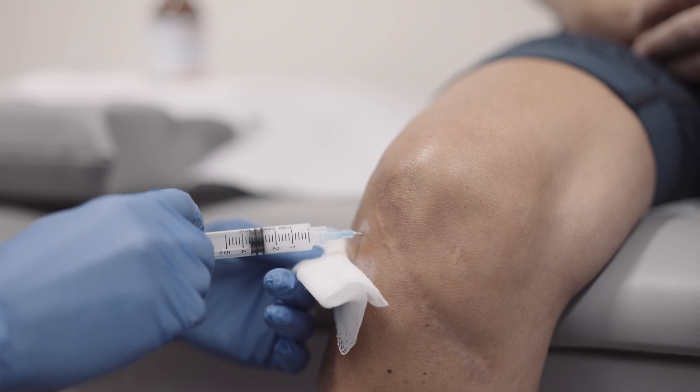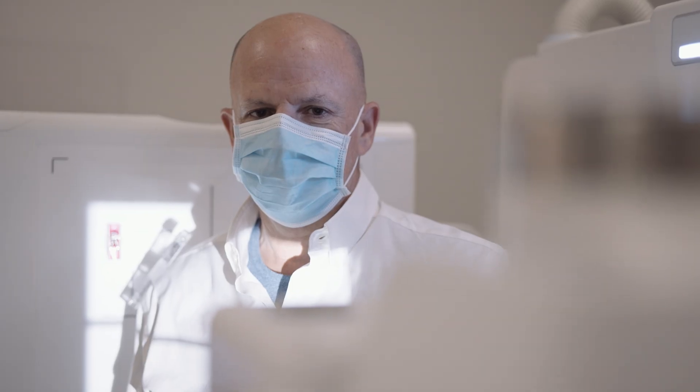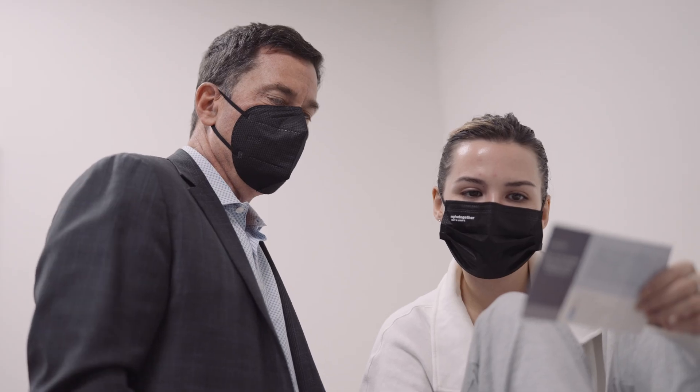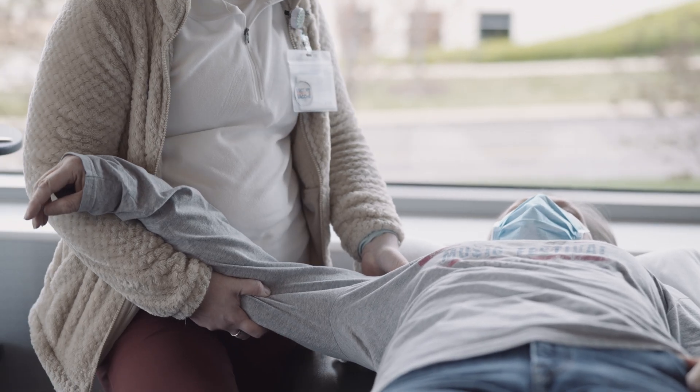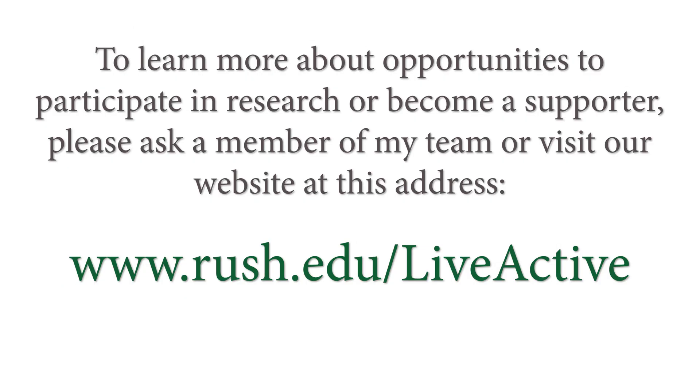Our work informs orthopedic care around the world and is fueled by donors, patients, and families who believe in our research to help more people lead active lives free of pain. To learn more about opportunities to participate in research or become a supporter, please ask a member of my team or visit our website.